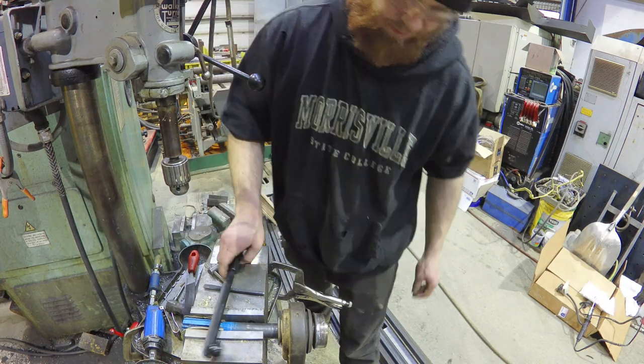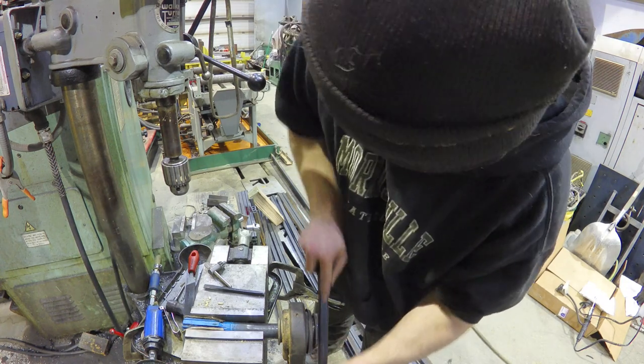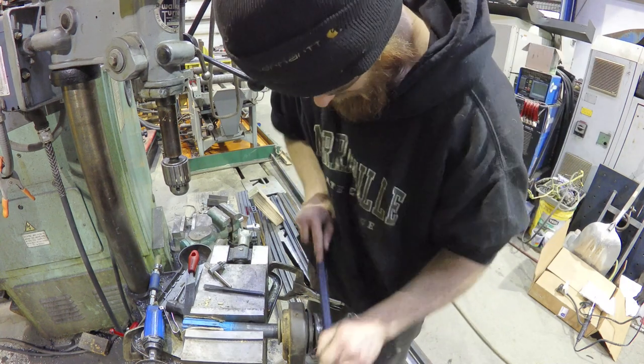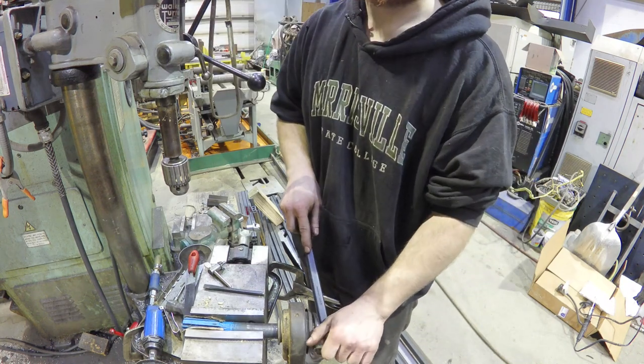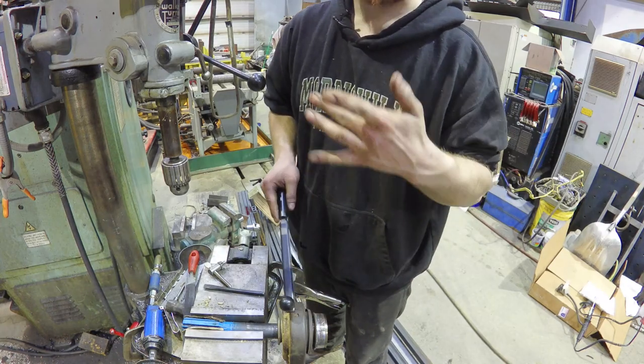Believe it or not, it's actually been like a whole year since I've done this with my truck — last winter. I want to clarify that this cut did not happen from that truck out there; this was when I was a teenager.